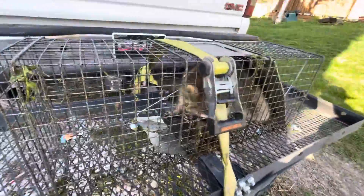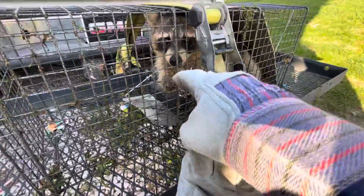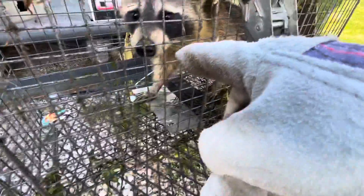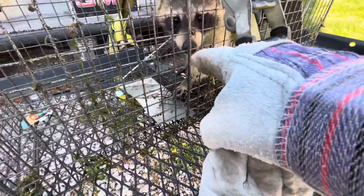There's raccoon number two. There you go buddy, see if you can touch me. We're just watching him put his hands to the cage.